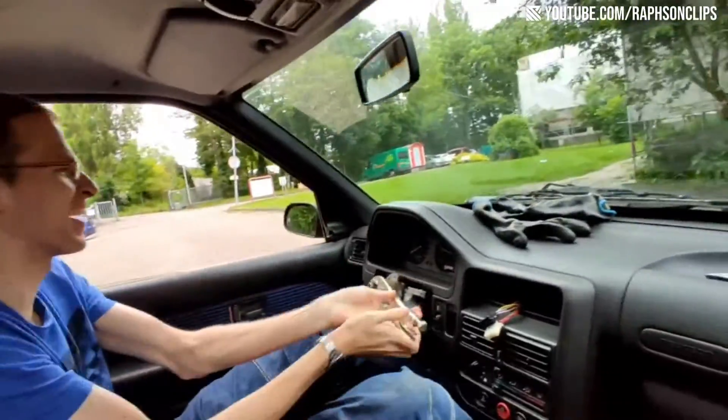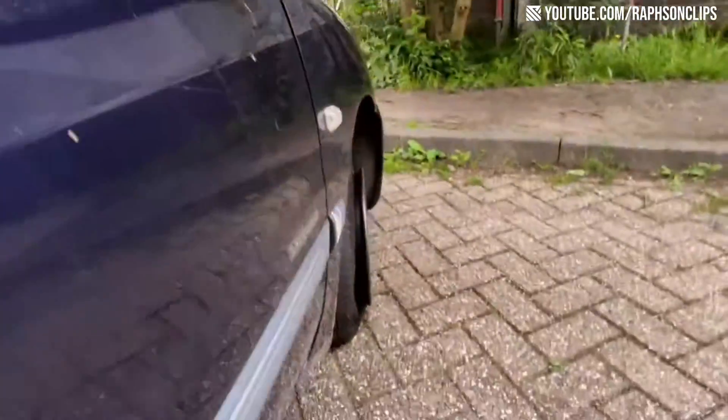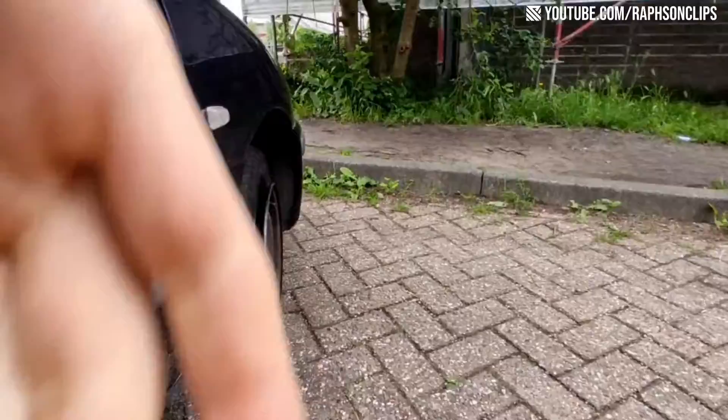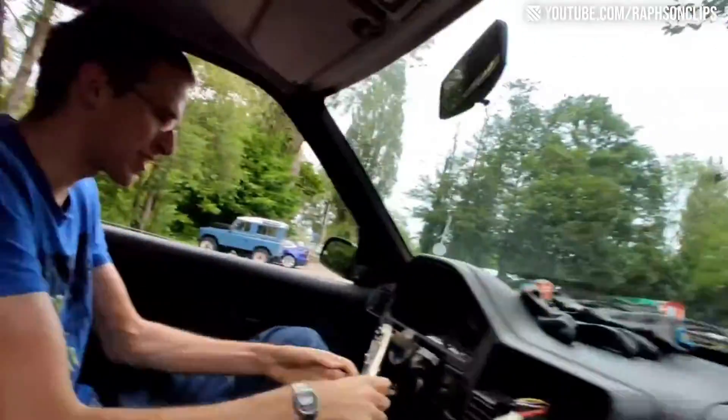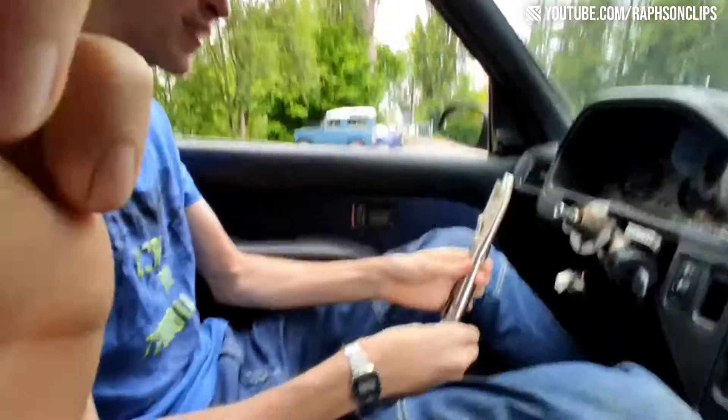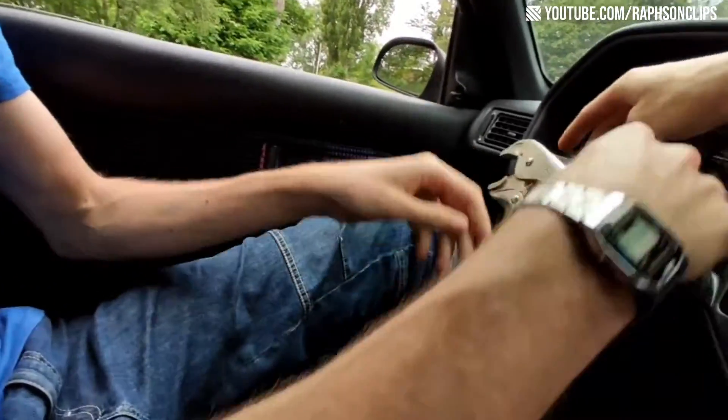Oh my god. We don't steer, do we? The problem is this tire is a little bit bonky. No, it actually works. The grip thing is not gripping anymore. You have to make sure that the teeth are exactly in the teeth.